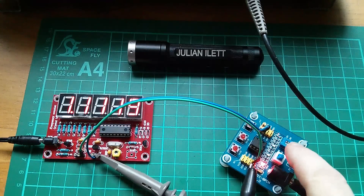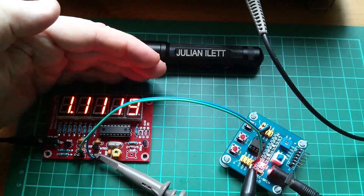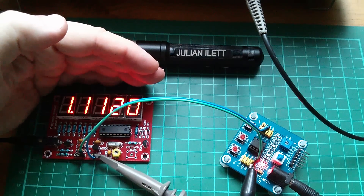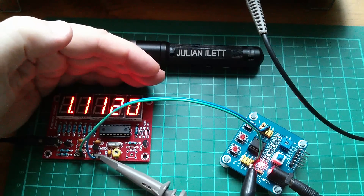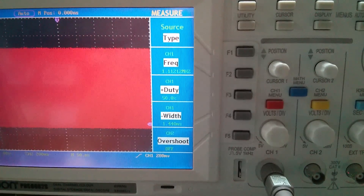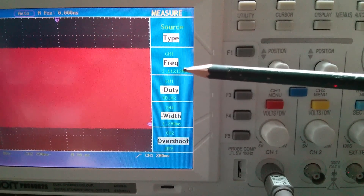Here's a PIC microcontroller running its internal oscillator at about 4 megahertz, and that divided by 4 is coming out, so we're getting 1.112 megahertz. And what's the scope saying? Well, unbelievably, 1.112 megahertz. There it is - 1.112 megahertz.